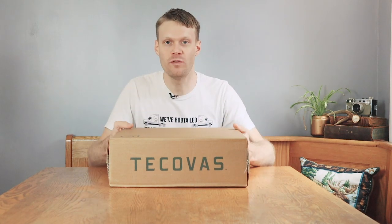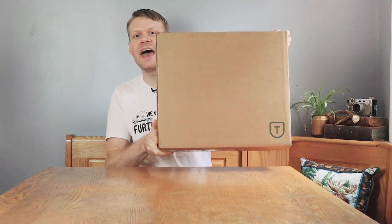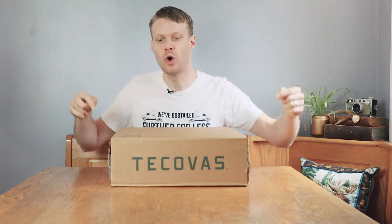This is the moment that so many of you have been waiting for. Tecovas finally has released a square toe cowboy boot and I have it right here. We're going to do an unboxing and review right here, right now. Let's stop talking about this and just do it.